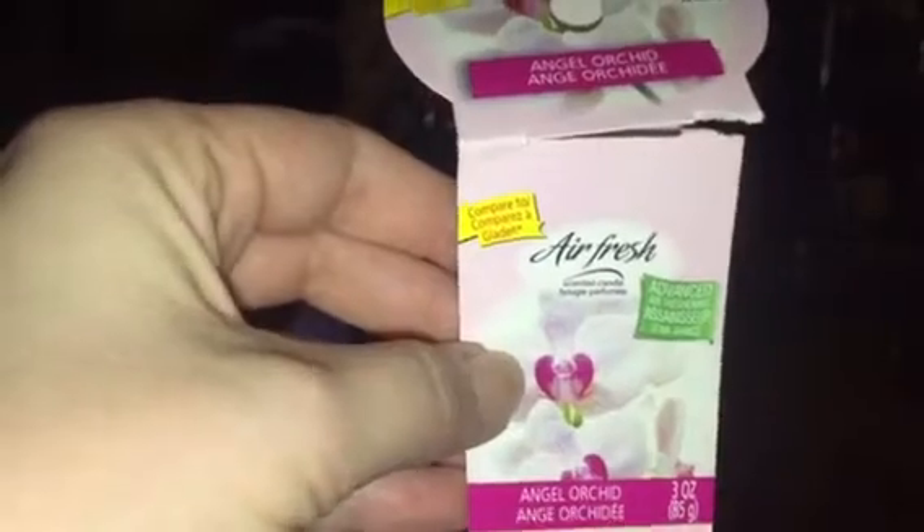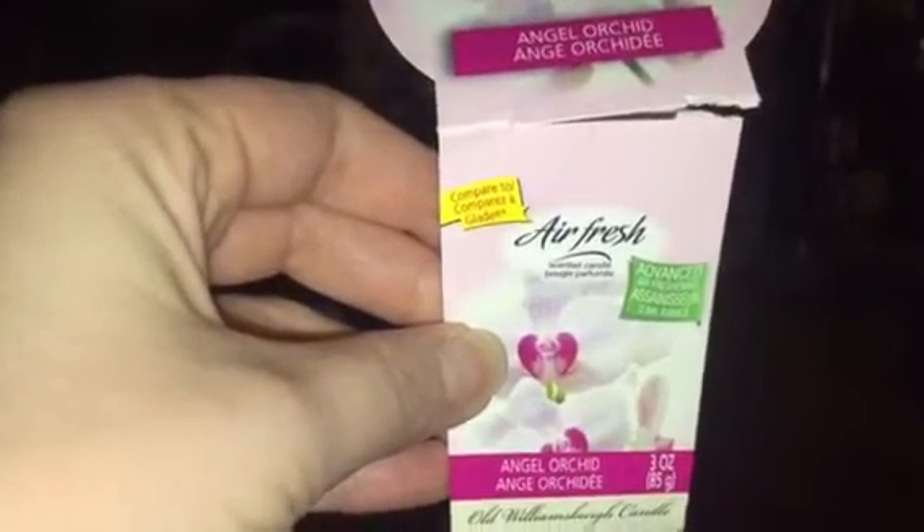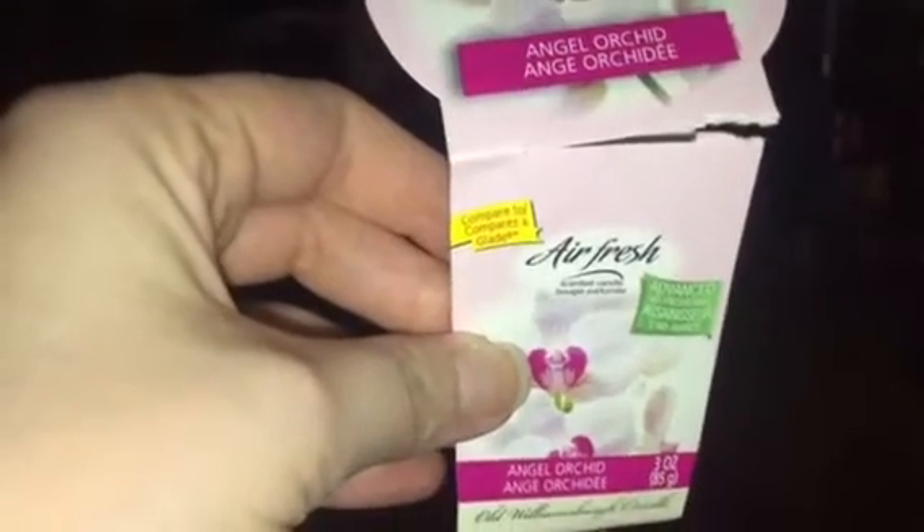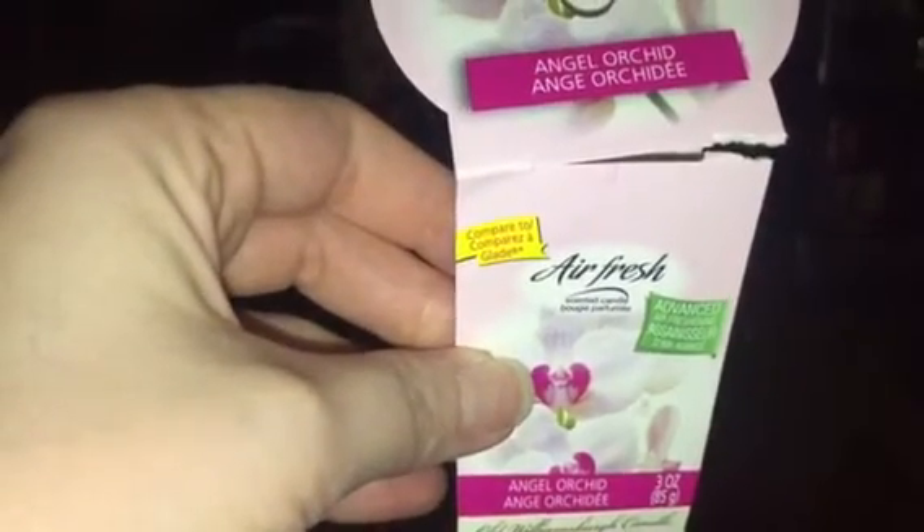There's also an Airwit candle — I actually got this from Dollar Tree in Angel Orchid. It's got a decent throw in the bathroom, actually pretty decent as a little air freshener candle. The only thing is these candles go forever — it says 25 hours and I believe it because it went on and on.